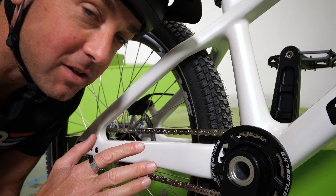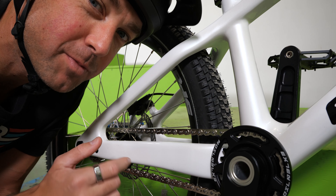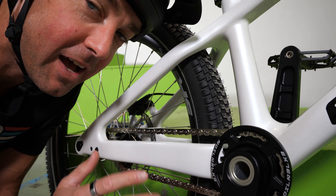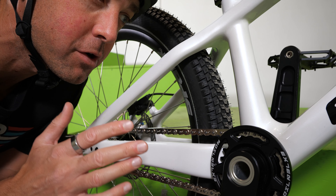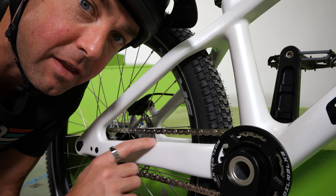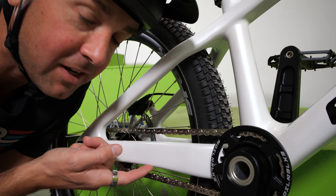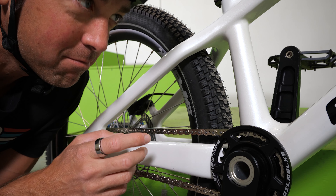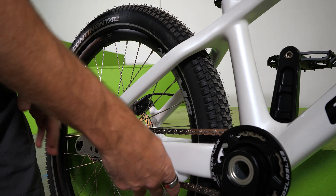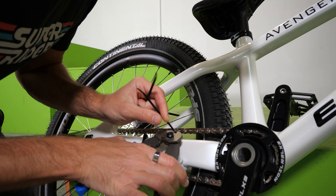One thing I noticed as I'm getting ready to ride is that it doesn't have a chain stay protector, which pretty much every single trials bike has. So if you're ordering this bike, make sure you add a chain stay protector to your order. It's just a little piece of fabric that wraps around the chain stay, and when you get chain slap, it protects the frame. I'm going to make one out of the packaging it came with, but it's highly recommended — you definitely want to have that before you ride this bike.